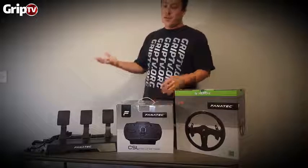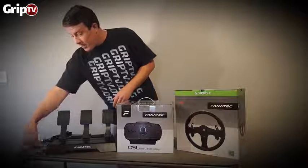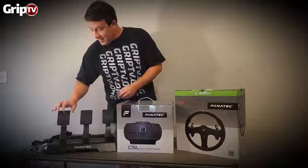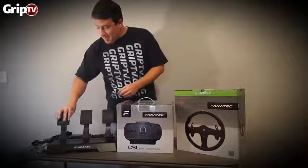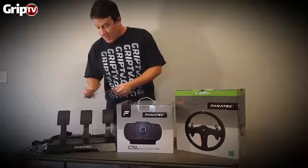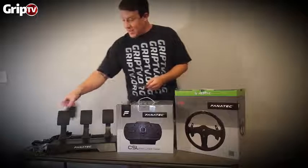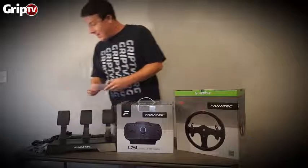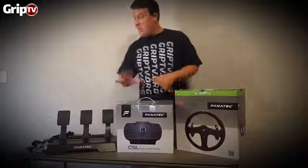You can get the whole bundle with a set of Forza for $640. The pedals are pretty cool — you can take these rubber pads off and use the bare metal, or keep the rubber, or stick these Tony Hawk grip stickers on there and your feet won't slip at all.